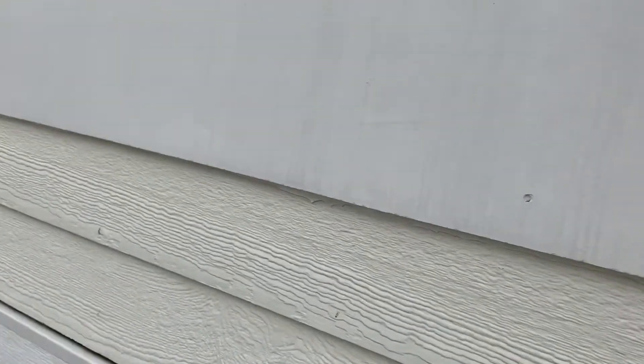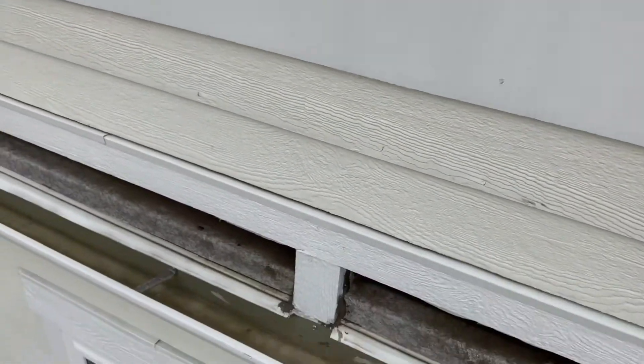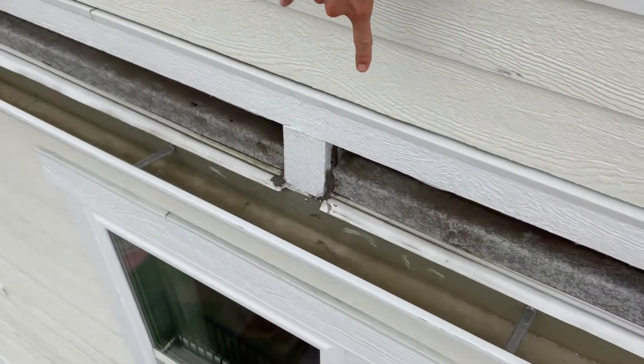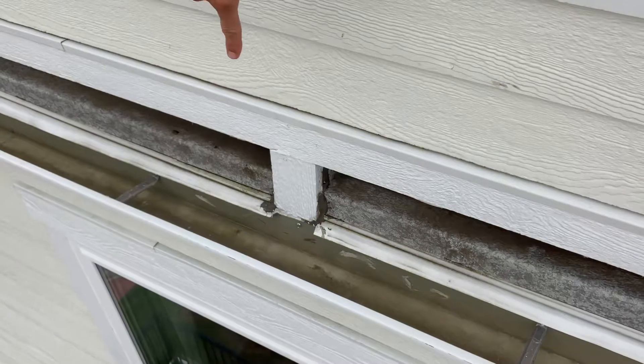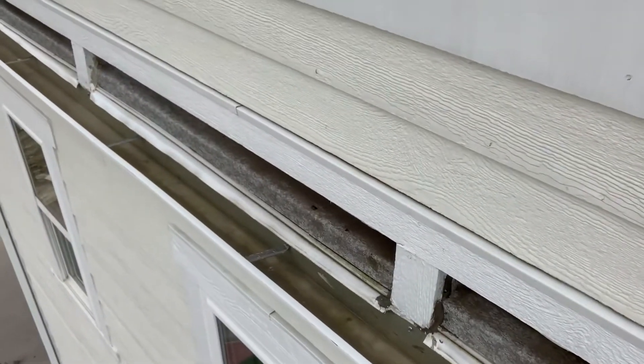As you can see, we have a gutter apron and the water comes over, down into the gutter, and then goes down into a downspout at the corner of the house. So you may get some pooling water in this area.